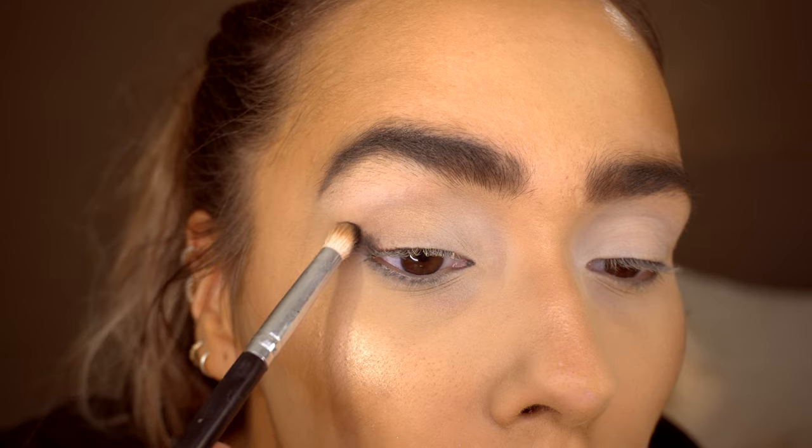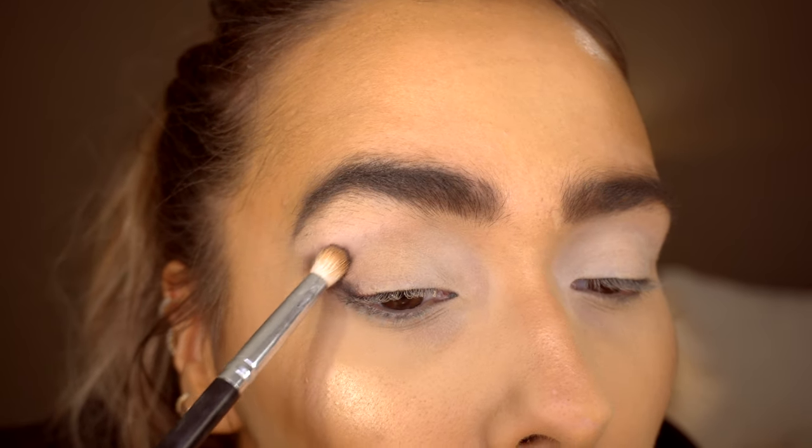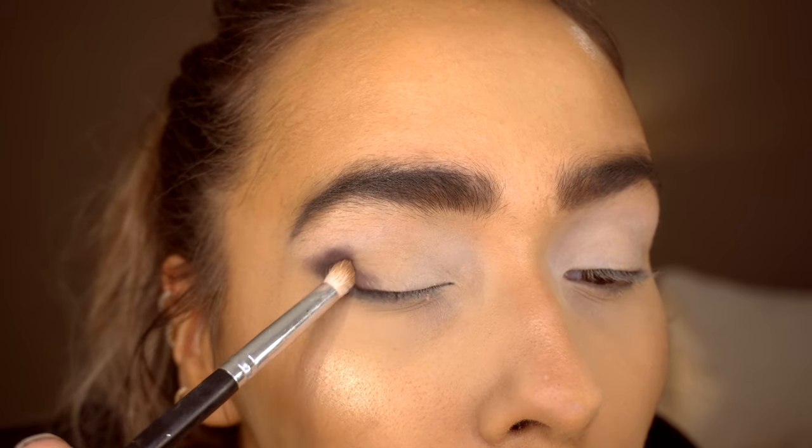I'm then taking the shade Lights Out, which is a black shade, and popping this onto my outer corners and then buffing this out so it blends in.